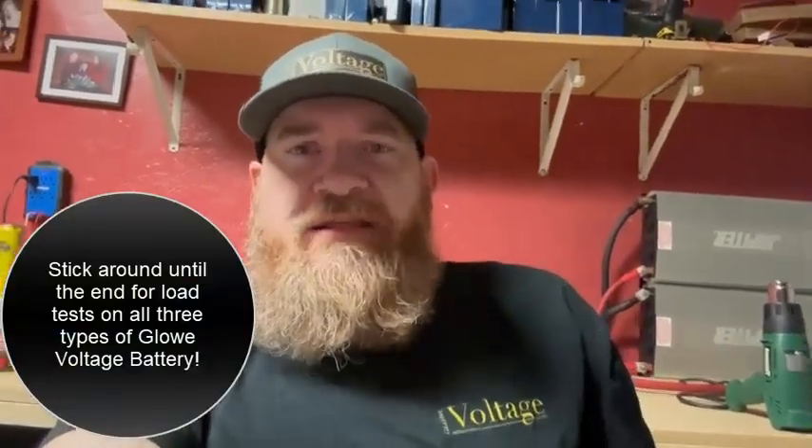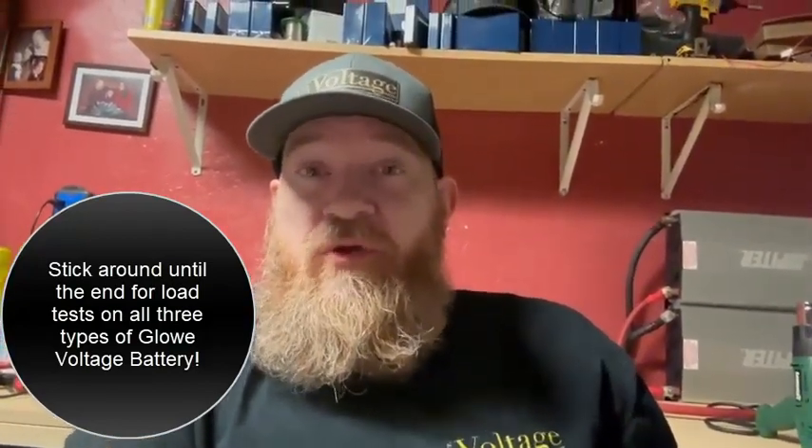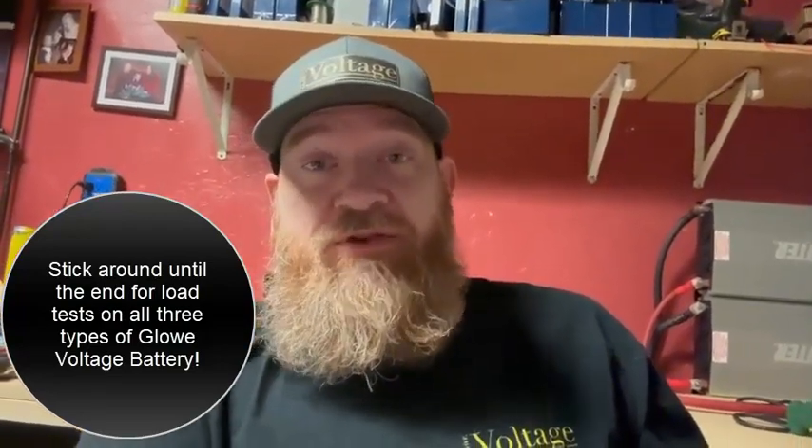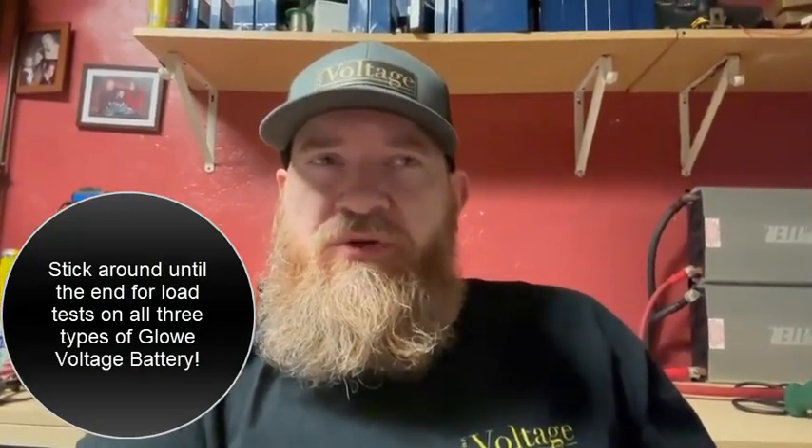Hey, Seth with Global Voltage here. The question I get asked the most is: what are the differences between the batteries? This question is especially prevalent now that we have the Series 3 available for pre-order. So I wanted to take a couple minutes to discuss the batteries, their differences, their similarities, and who should use what battery and how they would best spend their money.